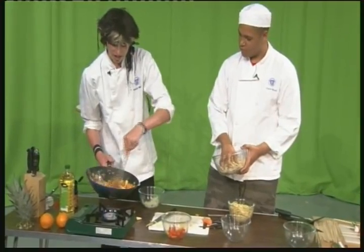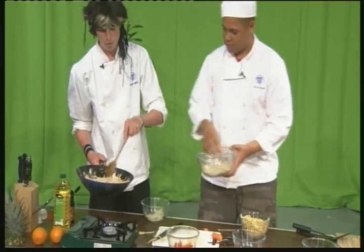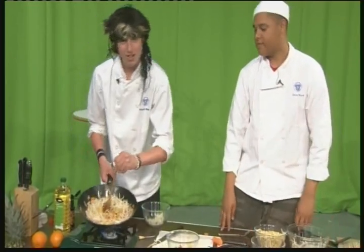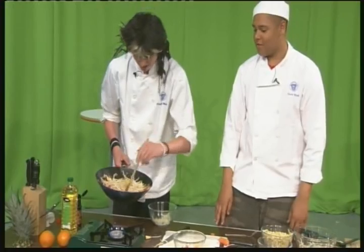Right, the stir-fry is just about done. Reggie, if you can just add in the last bit of bean sprouts. Hold on now — we don't have to have that many bean sprouts, unless you're like Reggie. He is quite fond of his bean sprouts, aren't you, Reg? I love bean sprouts!